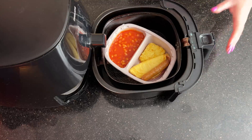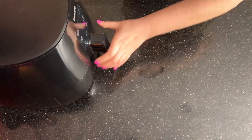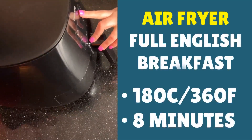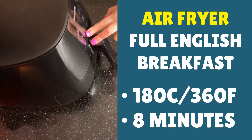We're just going to give the beans a stir, and then put it on for eight more minutes. We're looking for a temperature now of 180°C, that's 360°F, and a cook time of eight minutes.